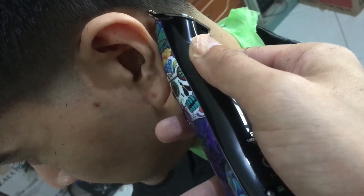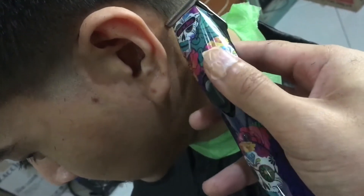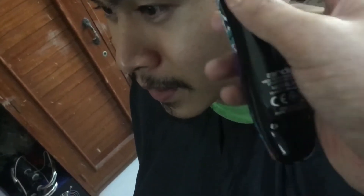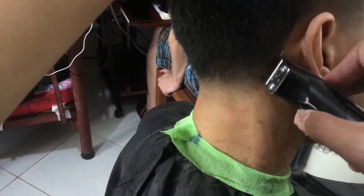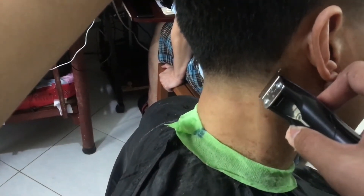The technique is to tap and pull, tap and pull — para hindi masyadong ma-cut or mapaurong yung ating line. Kapampangan kasi ako so medyo naghanap pa ng tamang salita dun. Tap and pull, tap and pull.